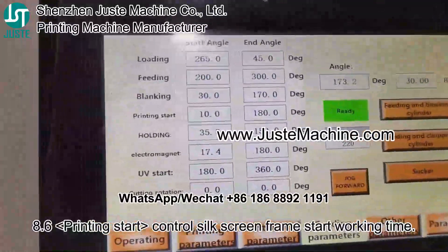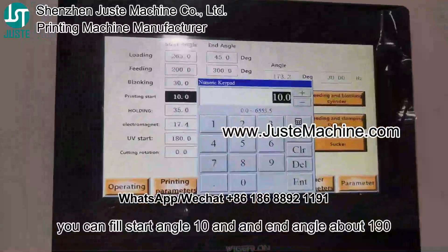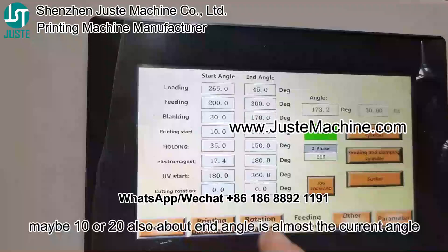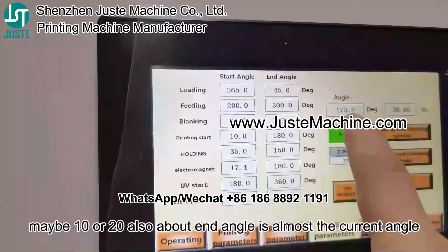Printing start controls the screen frame start working time. You can fill in a start angle — adjust to maybe 10 or 20. The end angle is almost the same as the current angle.